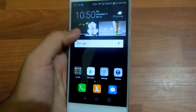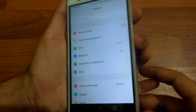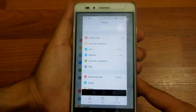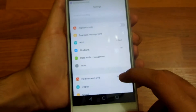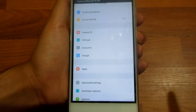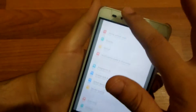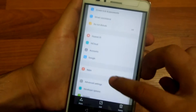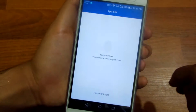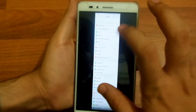The next thing is that you can now take scroll screenshots on your Huawei Honor 5x. You hold the power button and the volume down button to take a screenshot, and then you'll get the option to take a scroll screenshot. Touch the scroll screenshot area to stop taking it. As you can see, this is what a scroll screenshot looks like.